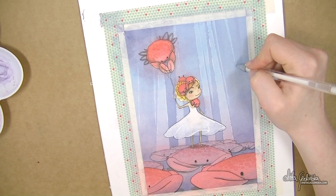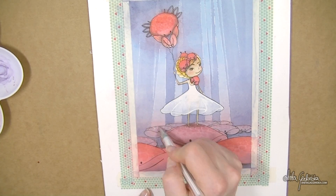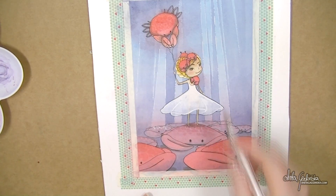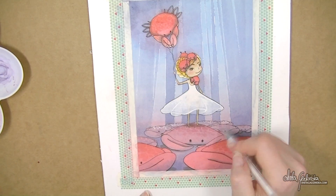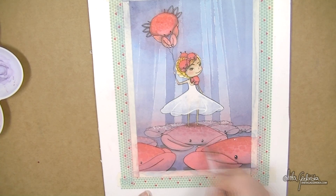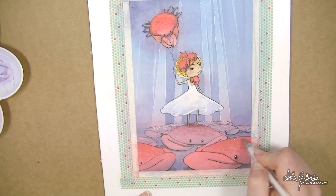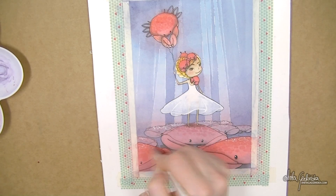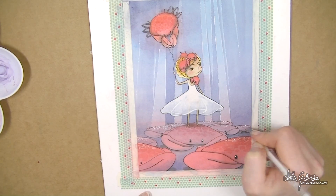The gel pen doesn't go on as smoothly as the broad one — you have to work it a little more — but it's a nice alternative. Here I'm adding more detail to the crabs, because I decided if I'm already adding sparkle to the light beams I might as well add sparkle to the crabs too — they just looked a little sad left behind. I wanted to add it only to the back crabs at first, but then the front ones would be left out, so I evened everything out so it all belongs together.